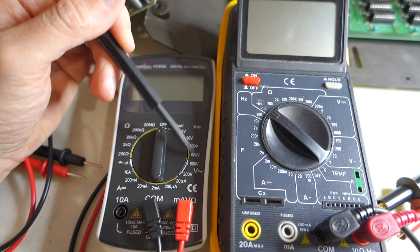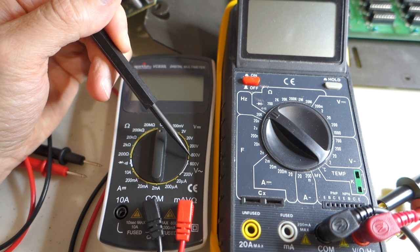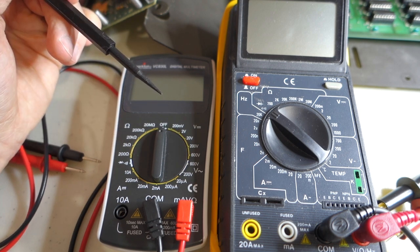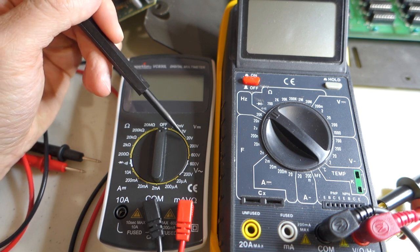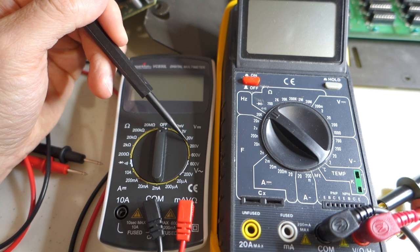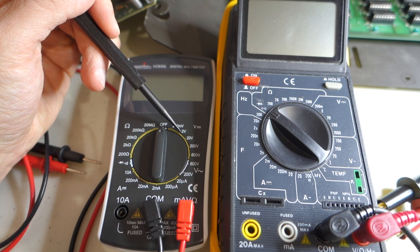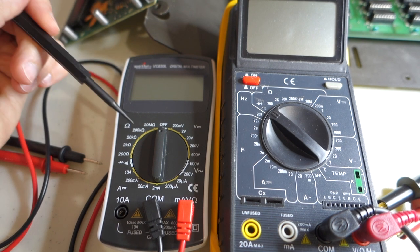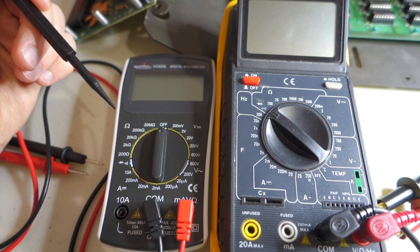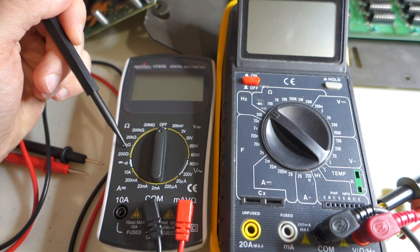The numbers on the multimeter indicate the largest value that setting will read. For example, to measure the 5 volts typically encountered inside retro computers, set it to the 20V DC setting. Setting it to 2V wouldn't be sufficient — it won't damage anything, but you won't get a reading. Similarly for resistance, if measuring a 1 kilohm resistor, set it to 2 kilohms.